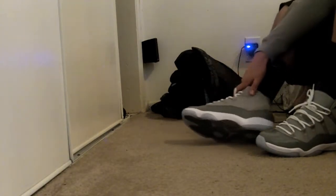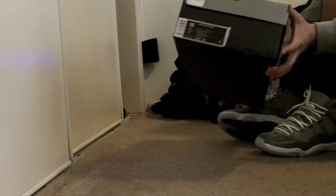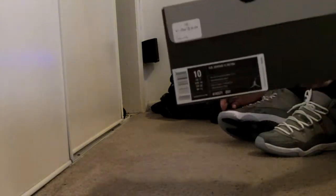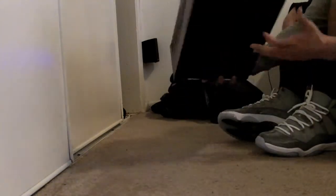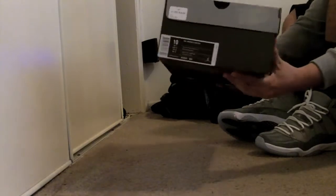What up YouTube, it's me 89J coming at you with another shoe review — shoe pickup. Today you guys know what it is: it's a Jordan 13 Playoff in colors of black, varsity red, white, and vibrant yellow.